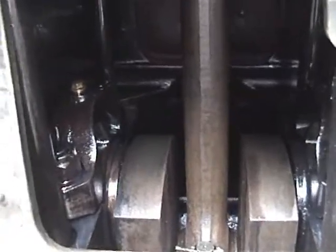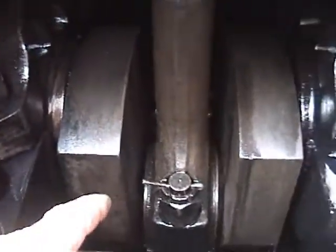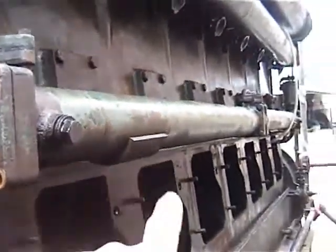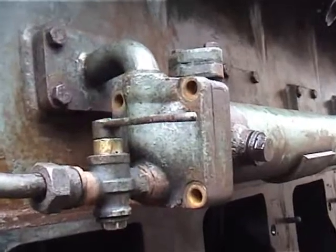As we started filling the engine we could hear water dripping, but we looked up on the liner bottom and there were no signs of any leaks anywhere. Then, to our horror, we looked down and found water coming out from the main bearing and the large end block. This can only be caused by a problem with the oil cooler, so we're going to take the end off and have a look at the tubes inside.